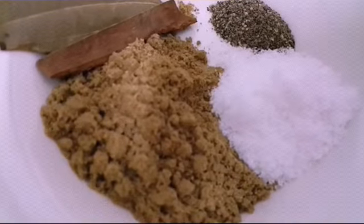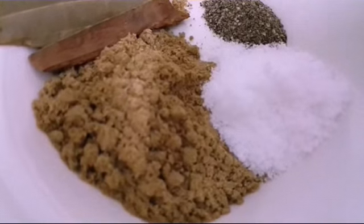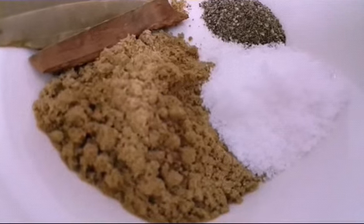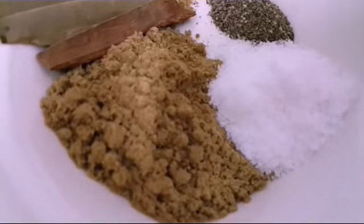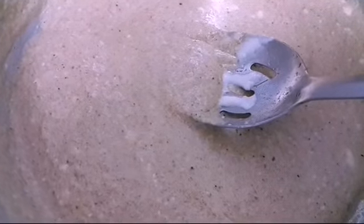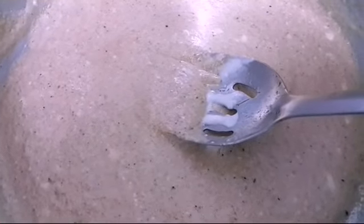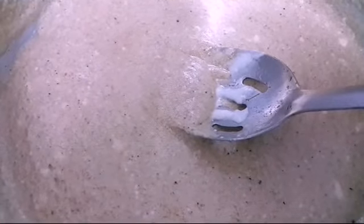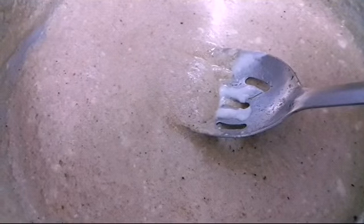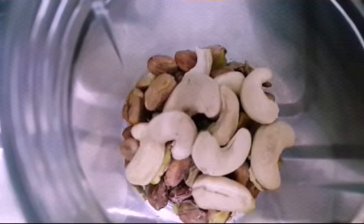Now we have the spices: coriander powder, salt, black pepper, cinnamon, and bay leaves — those are all the requirements. Also don't forget to add some yogurt. We've mixed them all along with the butter and oil. This is 3 kg of meat, and one cup of yogurt.